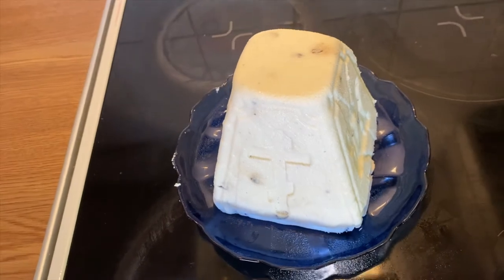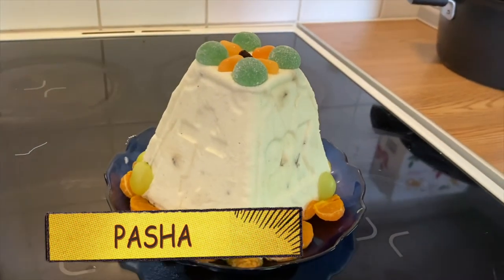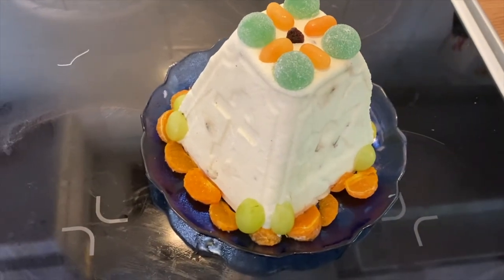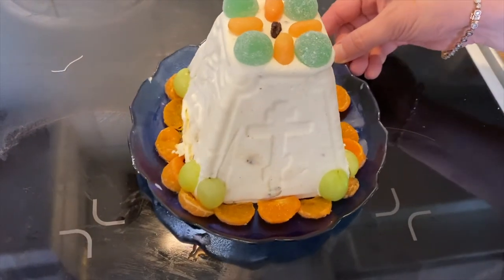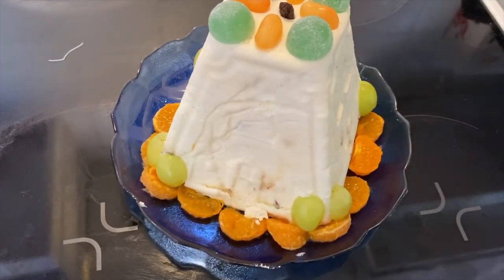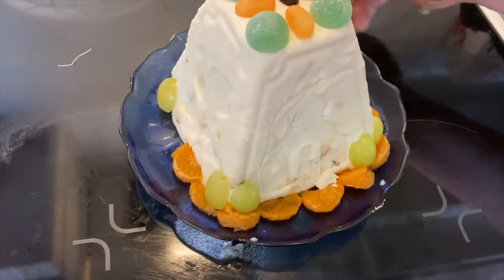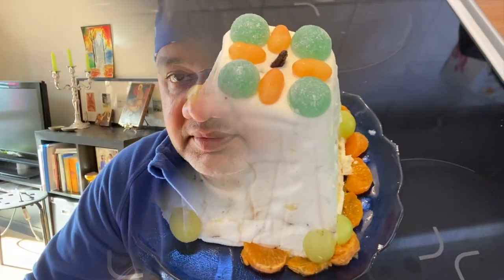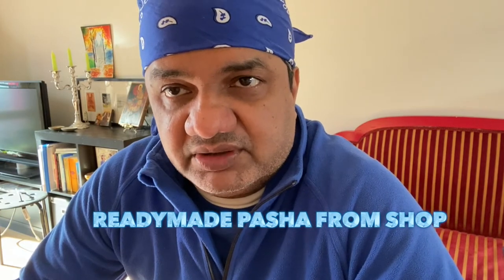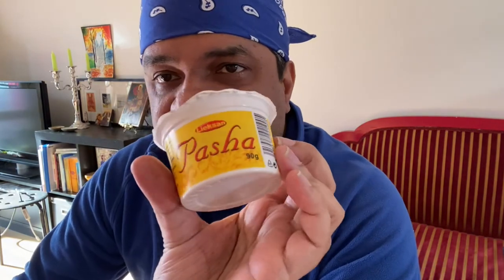Looks like Pasha is ready now. We will decorate and then we will eat. You can decorate however you want. As you can see, we have decorated with candies, orange, and small candies — just make some design. We also decorated with grapes on each side. And we also bought one from the shop — it's written Pasha on it. This is a Pasha we bought from the shop and I will show you how that looks.